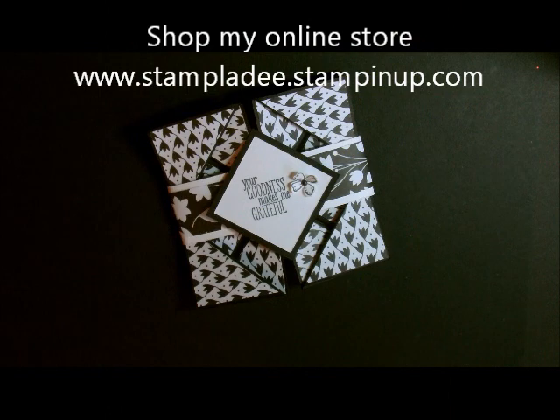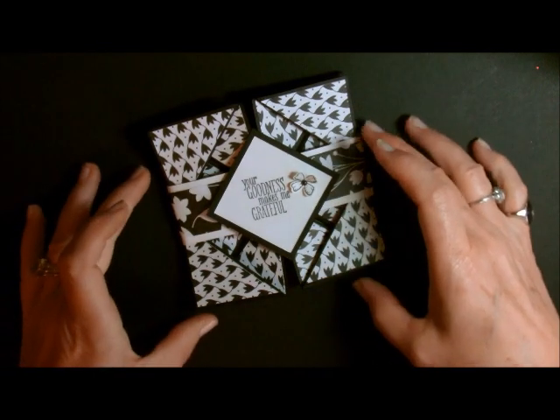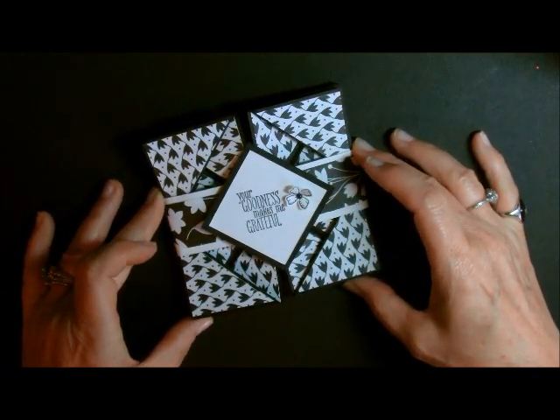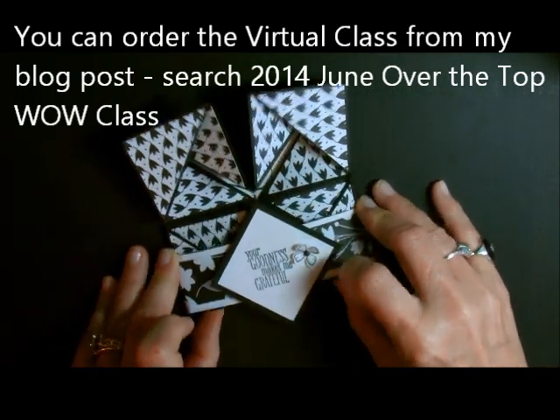Hi-de-ho, stampers! Deb Valder here, Stampin' Up! Demonstrator. Today I'm going to show you how to do this napkin card. It is actually an origami card and I just absolutely love origami — the folds, the creases, I just love origami. With this card, this is the one I'm going to do in my Over the Top Wow class, but I wanted to show you just how the mechanics of this one works.